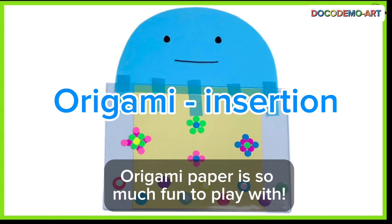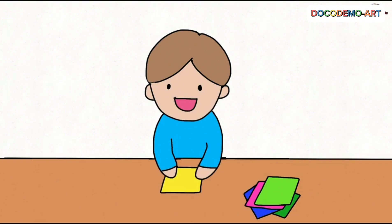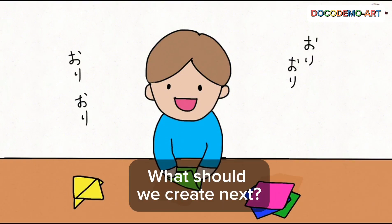Origami paper is so much fun to play with. Let's make more cool shapes. What should we create next?